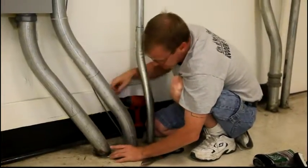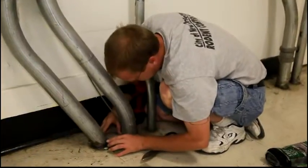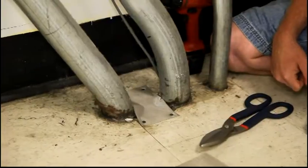Then you test the sides to make sure nothing can really get by without putting forth a lot of effort. In this case, if the rats can get by this patch, I don't want to do this for a living anymore.